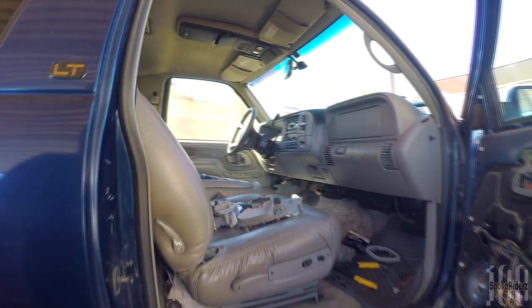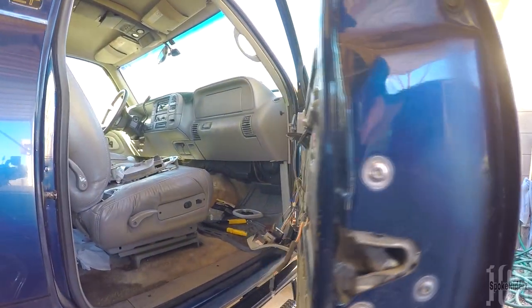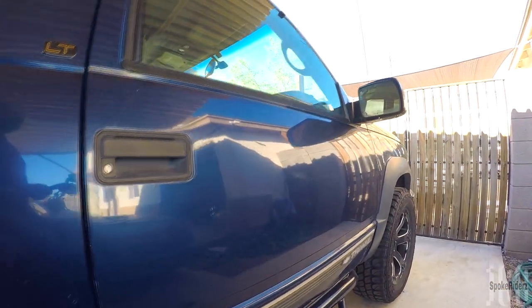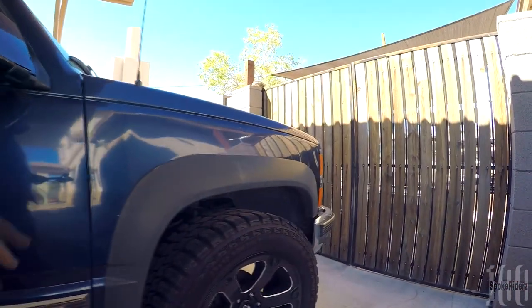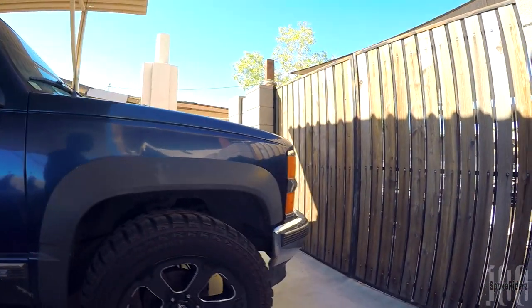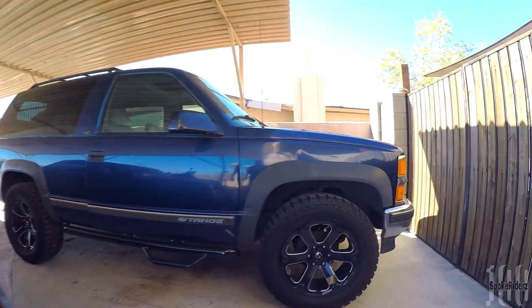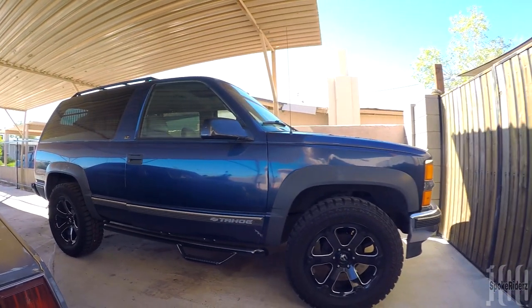That's the update — I'm just getting this door situation taken care of. Once I get the door panel back on, I'll start driving this car a little bit more. I haven't really been driving it lately; I've just been riding my motorcycles and just piddling with it a little bit at a time.